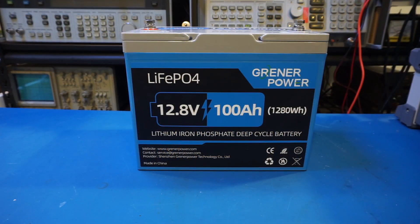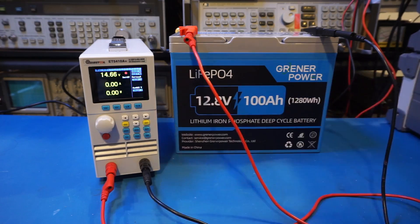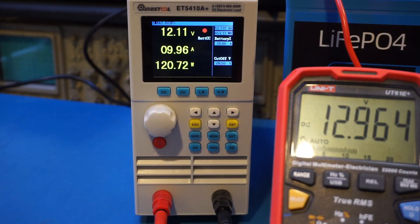To test the battery capacity, I first charged it to 14.6 volts using 0.2C, or 20 amps. After the battery was fully charged, I held it at 14.6 volts for a few more hours to allow the cells to properly balance. To discharge, I used a 0.1C rate, which is 10 amps, using my electronic load's battery testing feature. I set the cutoff voltage to 9.5 volts on the electronic load, but due to wiring resistance, the voltage measured at the battery terminals was more than 0.8 volts higher, making the actual cutoff around 10.3 volts.